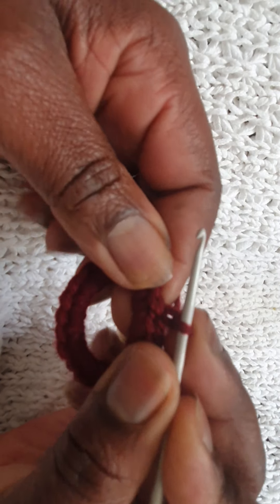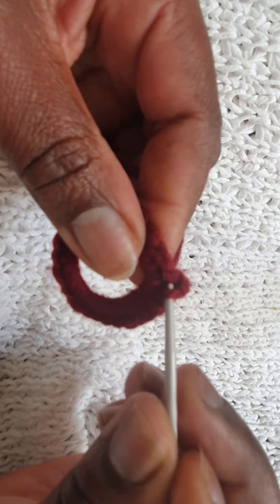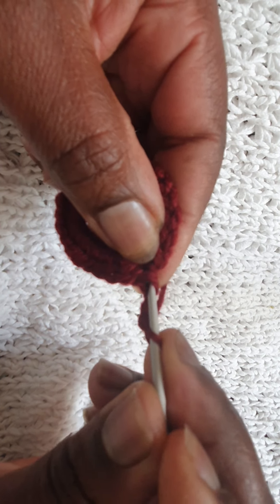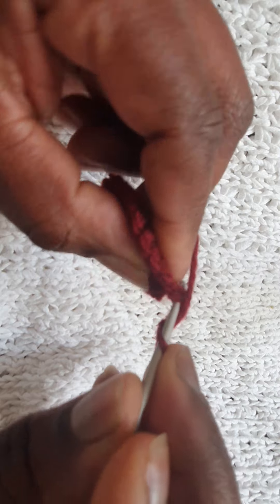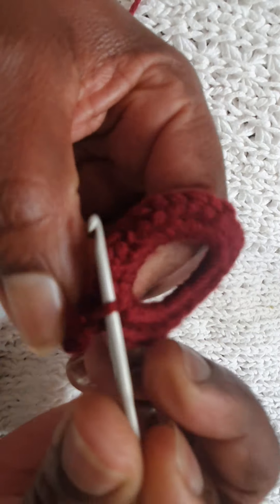Now I'll do a chain, but before I go I'll come back on this first chain and do a double crochet. In this second row we need to do a double crochet and three chains: one, two, three. Then I need to put my crochet hook in the first double crochet here on the front loops and slip stitch like so.